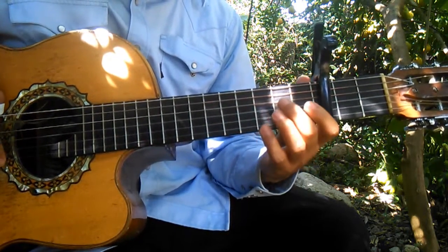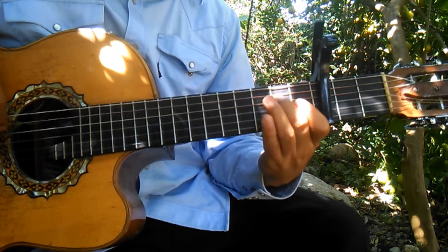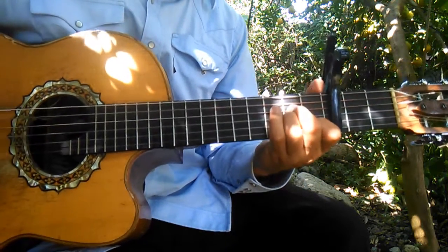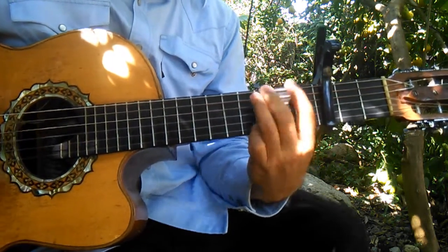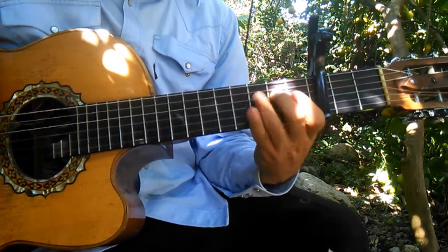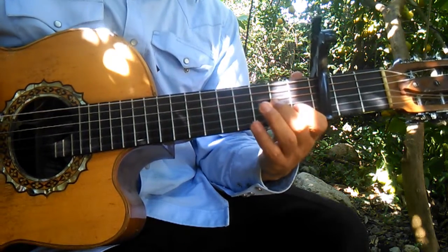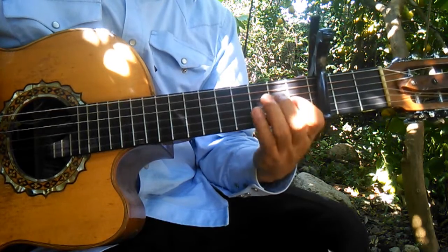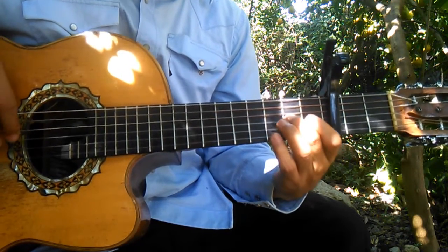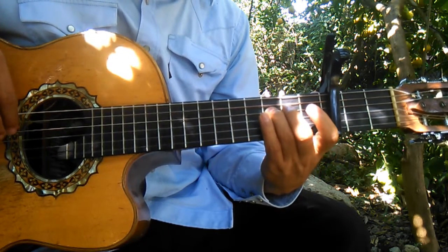Cuando está aquí, creo que hace algo así. Primera suelta, segunda en el tercer traste, segunda en el primer traste. Segunda en el tercer traste, segunda en el primer traste, segunda al aire. Tercera en el segundo traste, tercera en el primer traste, cuarta en el tercer traste y cuarta en el segundo traste.